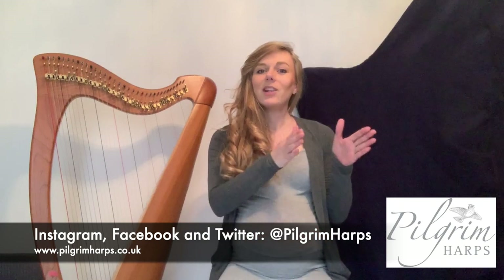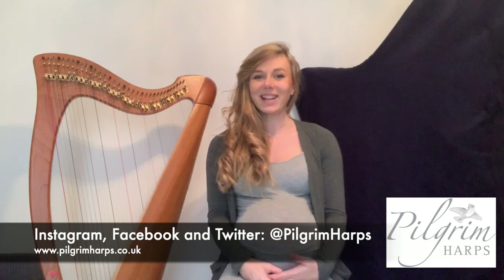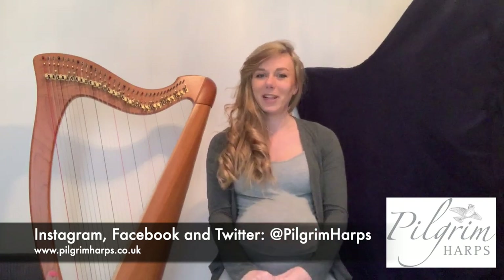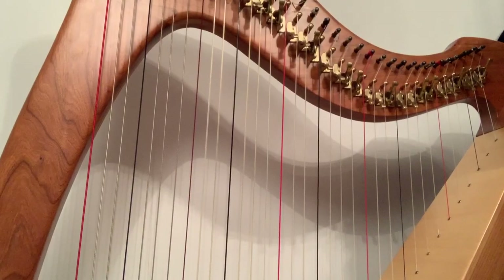These videos have been filmed in sections so you can get to grips with each section before you move on to the next part. Don't try and do the whole piece at the same time because they're quite long. If you have any questions please email us at info@pilgrimharps.co.uk or visit our website www.pilgrimharps.co.uk. Make sure to tag us in your final videos at pilgrimharps — we're on Instagram, Facebook and Twitter. Good luck.